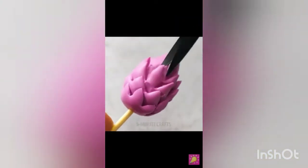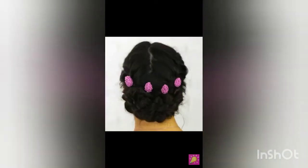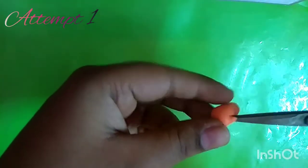I will attach a pillow to the pillow. We will see hack number 2. Hack number 2 is a poo-mari.